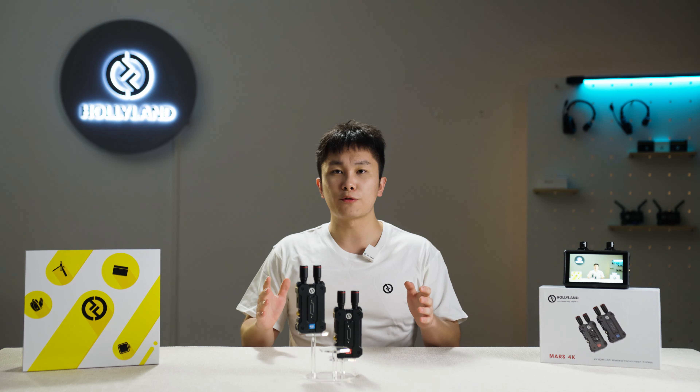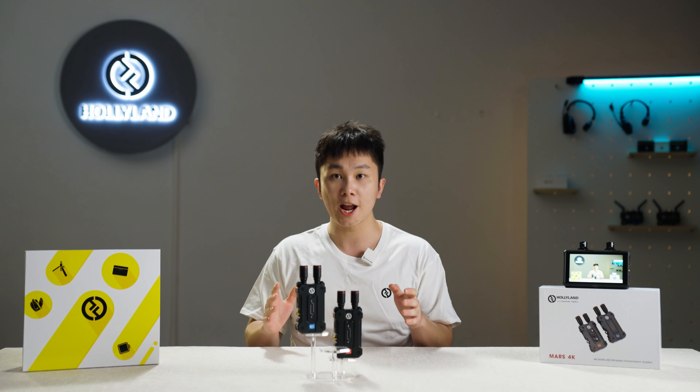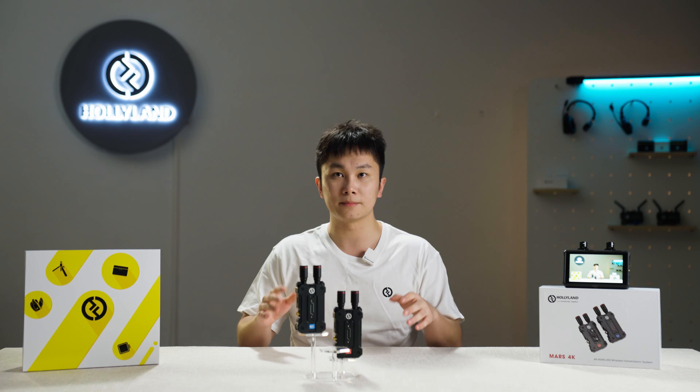Hi everybody, this is Andrew from Holy Land. Today, we are going to show you some basic operations of the MARS 4K wireless transmission system.